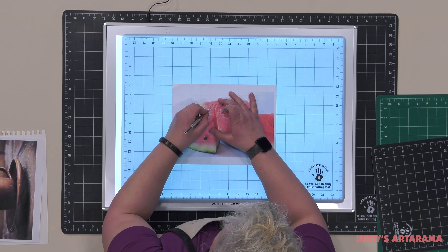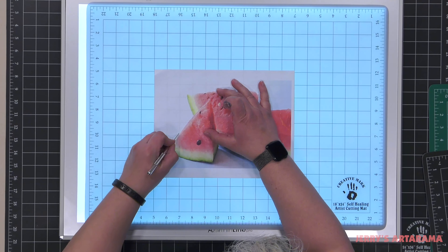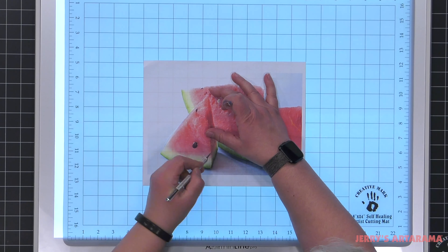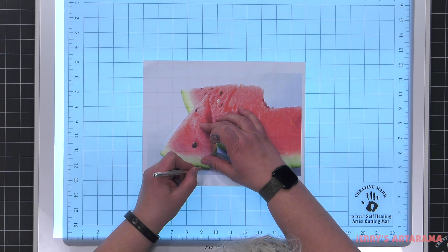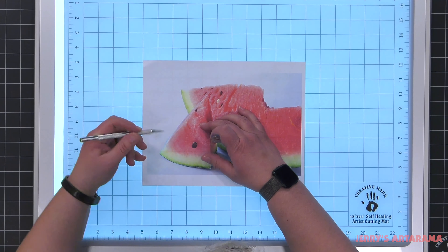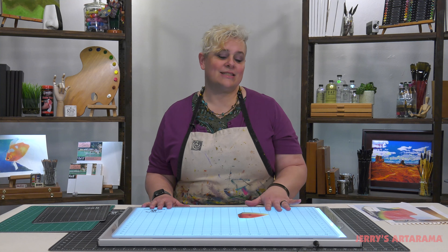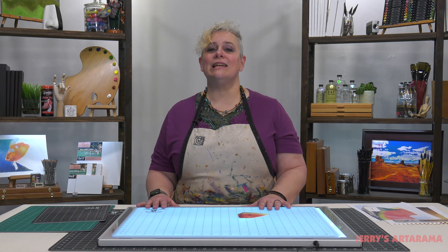Okay, super easy — you can just cut right along. It's nice and smooth so it doesn't make it so that you're bouncing as you go or getting caught up. Creative Marks self-healing cutting mats protect your work surface in style and give you safety for all your cutting needs.